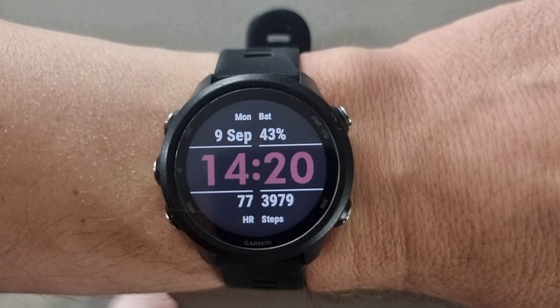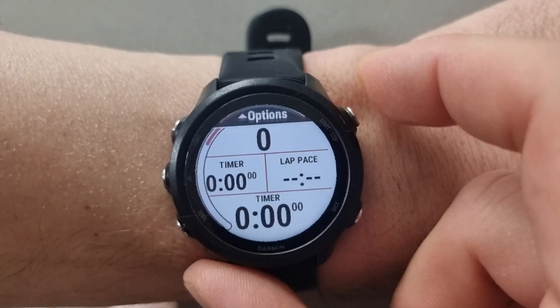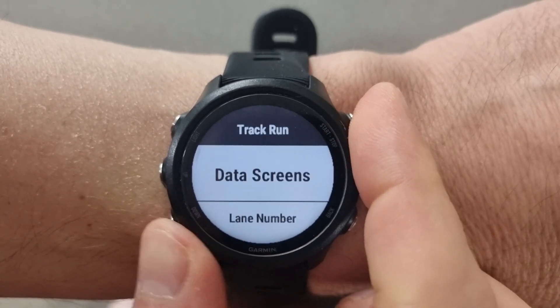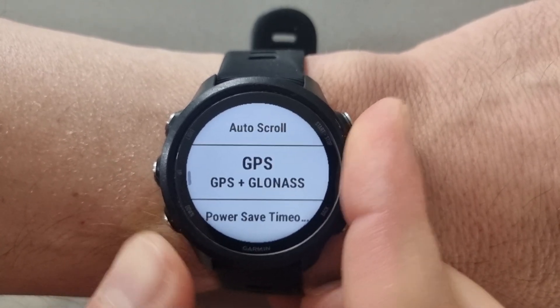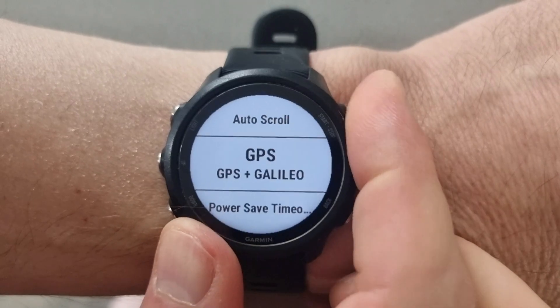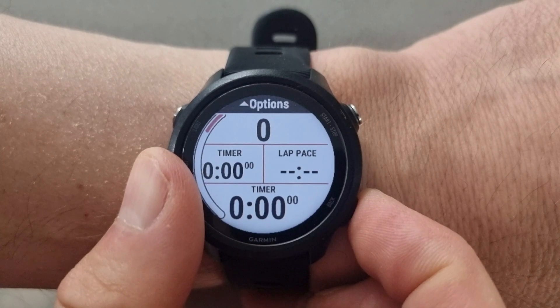So you can change your settings per specific sporting activity. For a track run, press the top right button and select Track Run. Then press and hold the middle left button, go into Track Settings, and use the left bottom button to go down until you find GPS. Press and hold the top right button and you can select either GPS only, GPS and GLONASS, or GPS and GALILEO. In this instance I've selected GPS and GALILEO. Once done, press the bottom right button to come all the way back out, and each time you go into a track run it will be set to GPS and GALILEO.